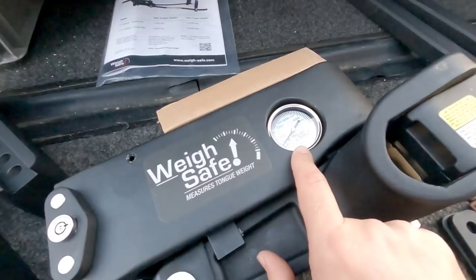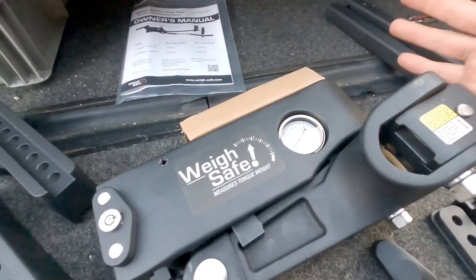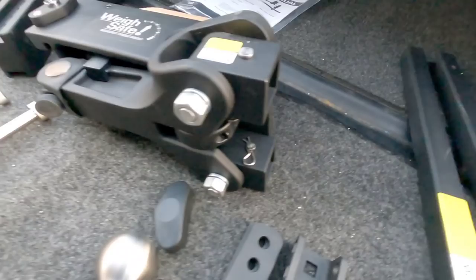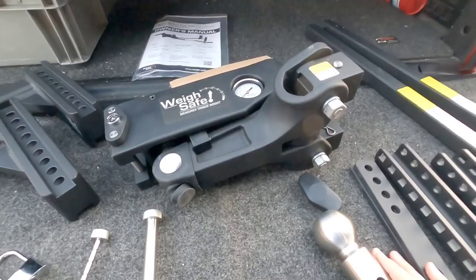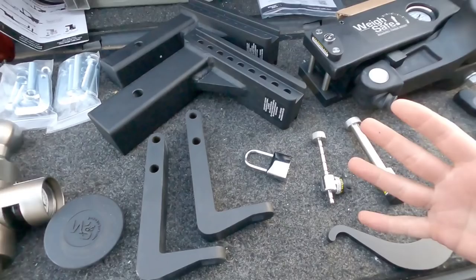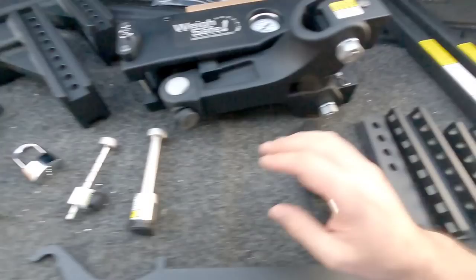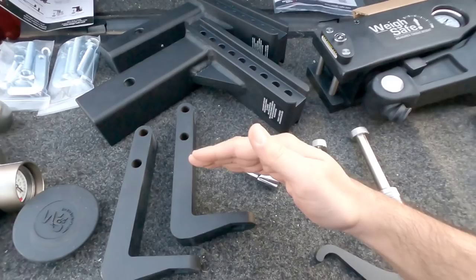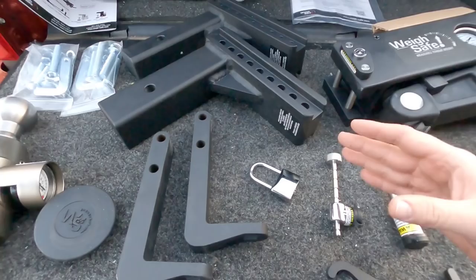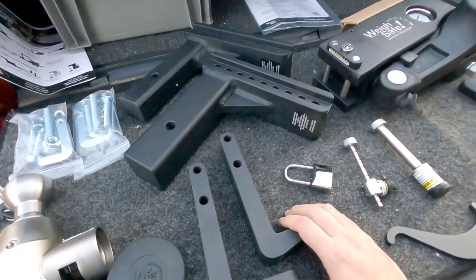I'm a big fan of sway control hitches from companies like Equalizer, Blue Ox, and Reese — they all make really good systems. But what they all lack is the one thing this has: the integrated scale, which is really the key behind weight distribution. It's finding out the perfect amount of weight transfer to the back of your vehicle and making sure whatever you have in your trailer is properly balanced. The sway control works through friction — the sliding of this arm over the L-bracket. That downward force creates friction that makes it difficult for the truck and trailer to pivot, which controls sway. Weight distribution creates a bowing effect between the back of the truck and the front of the trailer, moving weight from the rear axle to the front axle of the truck.